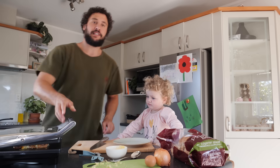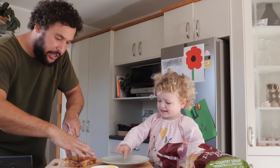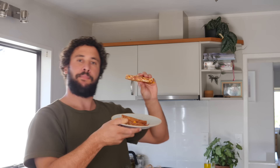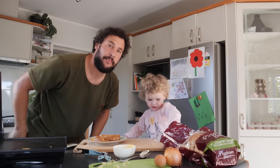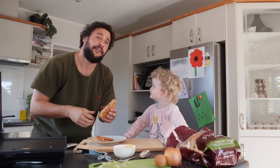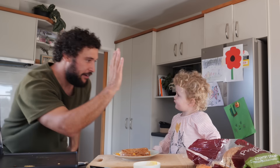A few minutes later — boom! A bacon, egg, cheese and onion toasted sandwich. Slice it, and remember always blow on the toasty. So there you have it, a traditional New Zealand meal. No kids were harmed in the making of this video. Forgot to blow! You blow? Cheers. High five!